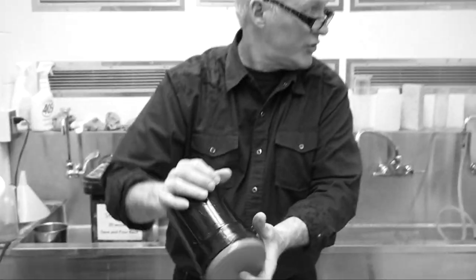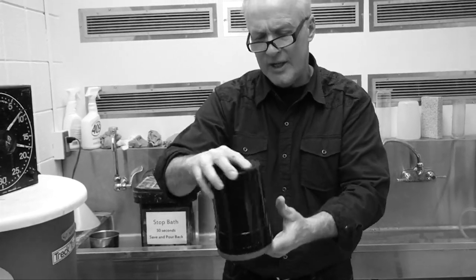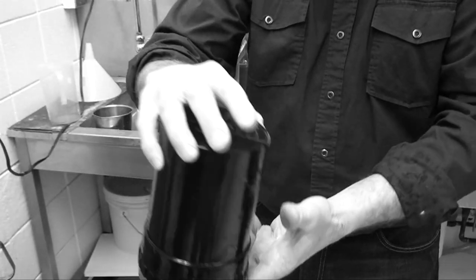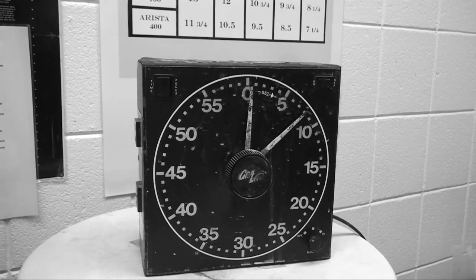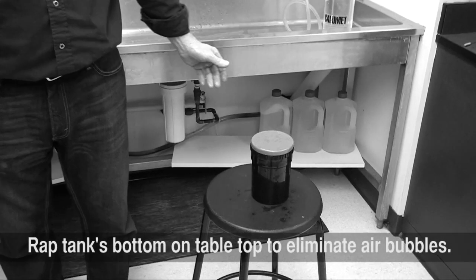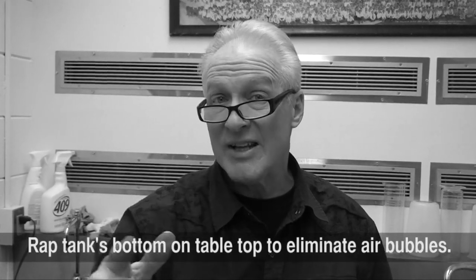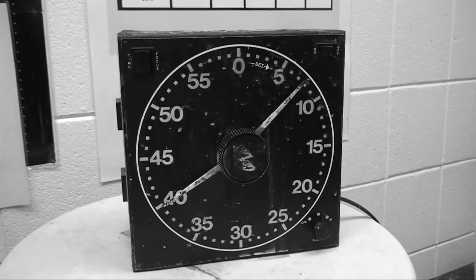Then we'll put the red top on. For the first 30 seconds out of the first minute, we are agitating — rotating it a little bit. Our first 30 seconds is almost done. Now we're going to let it sit. For 20 seconds, we let it sit. Then we'll agitate for the last 10 seconds out of that very first minute. So the first minute is a little different than the other minutes.